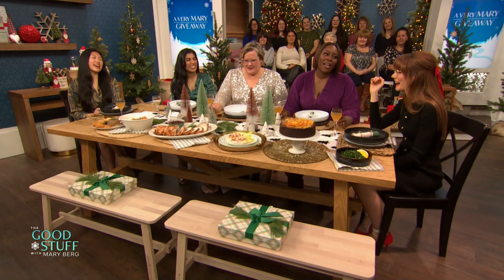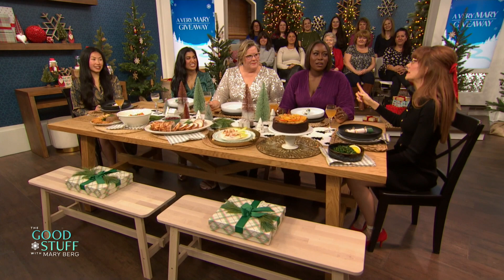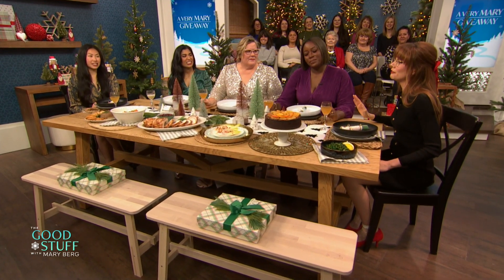I personally always do a big breakfast spread on Christmas morning. It turns into brunch, because we are firmly — listen, if you're a family who has the patience to sit and wait to eat breakfast and then open presents, good for you. We do not have that patience in the Berg household. Every single year, ever since I was a little kid, my mom always puts clementines, a juice box — still to this day, I'm 34 years old —